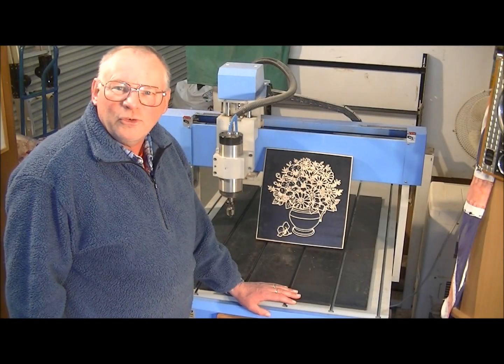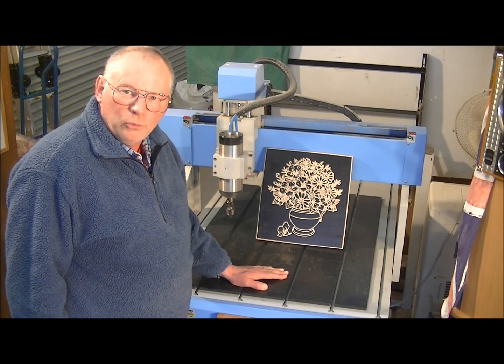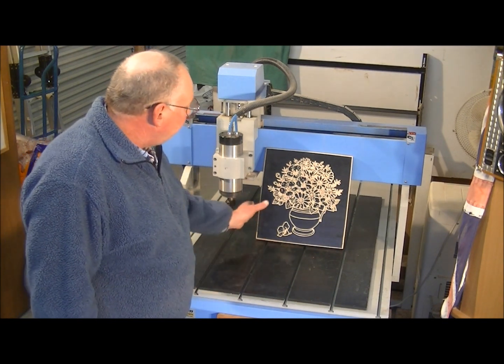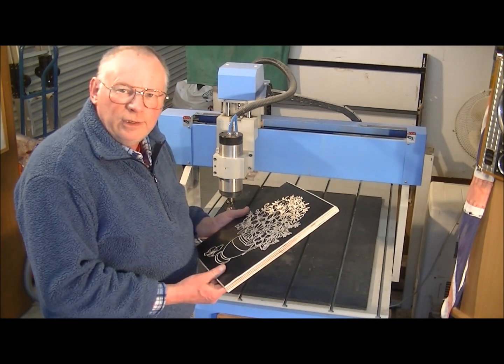Hello and welcome to my workshop. Today I thought I'd show you some more CNC router work — some more 2.5D work.